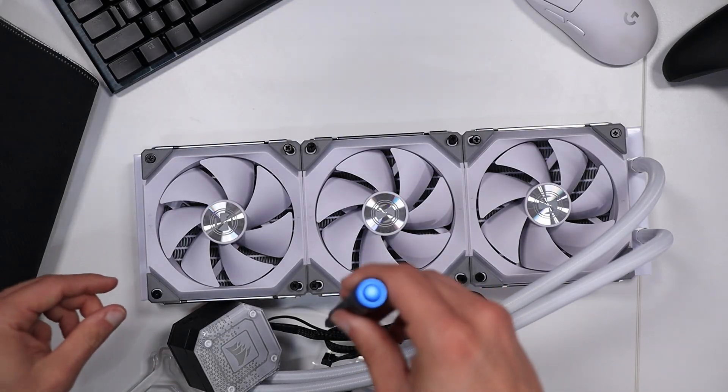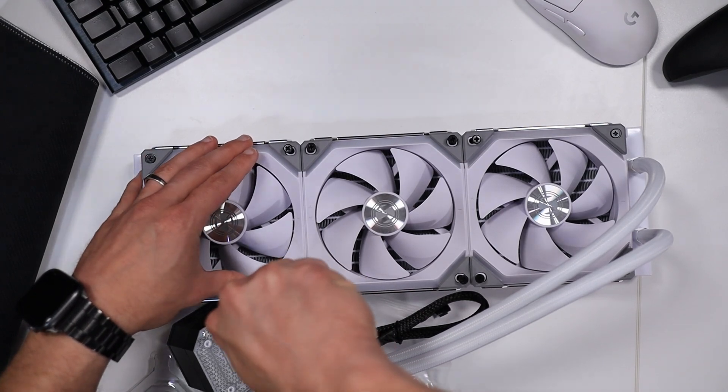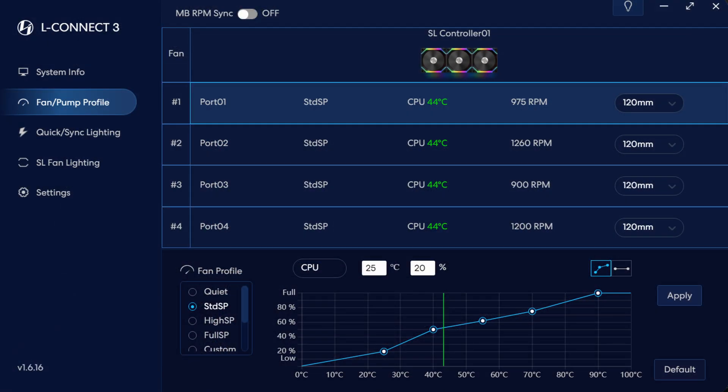Now it's time for all the technical details about the testing conditions. I'm using Lian Li SL Uni fans and I decided to use the standard fan curve for the Lian Li fans. I will have a picture on screen showing you exactly what that looks like.